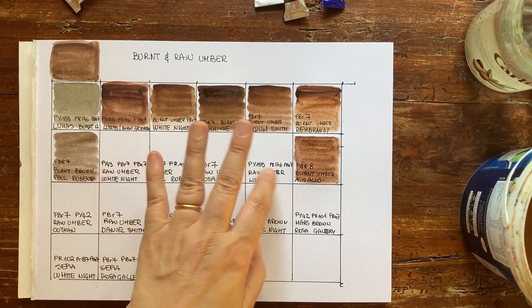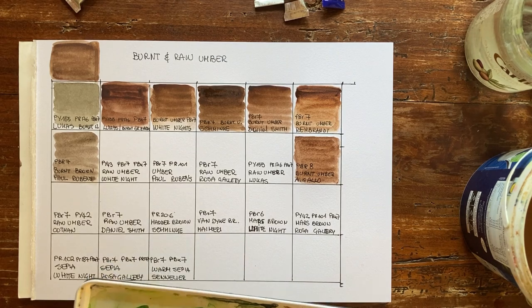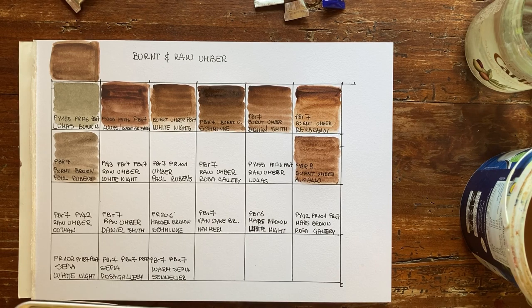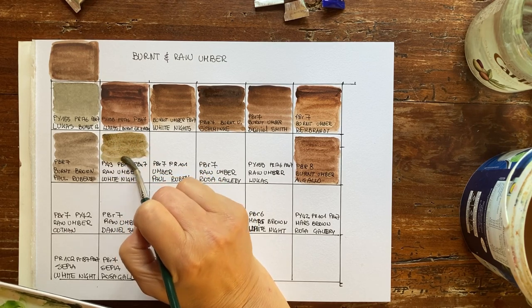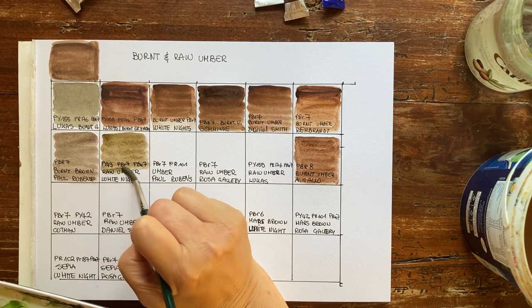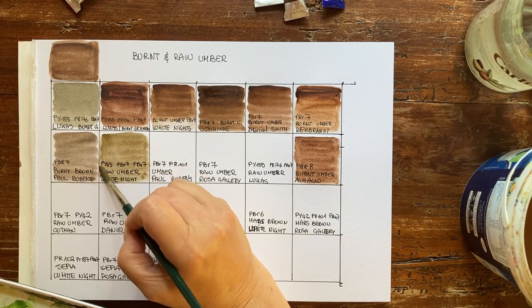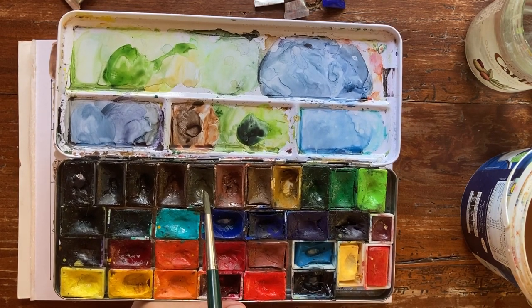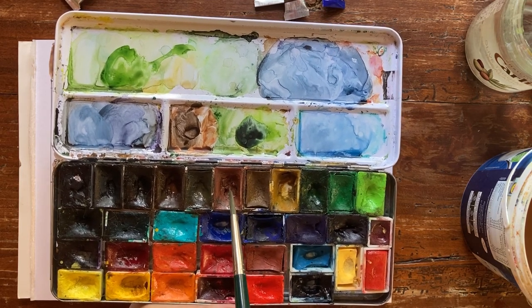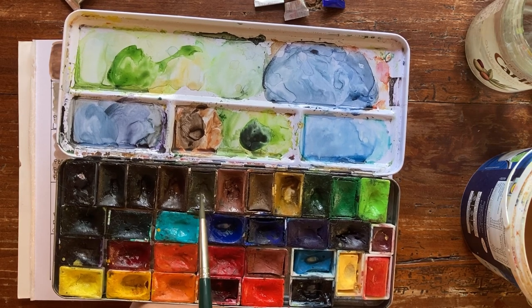Now we open the raw amber section. Raw amber has very different formulas across brands. This is White Nights — they call it simply Amber, not raw amber — and it's made with PY43 (yellow ochre), PBR7 (natural iron oxide), and PBK7 (carbon black). This is one of those colors you can use in landscape paintings, but my amber pan is the fullest because I never use it. I use red ochre, sepia, burnt amber, mars brown — but raw amber just sits there.